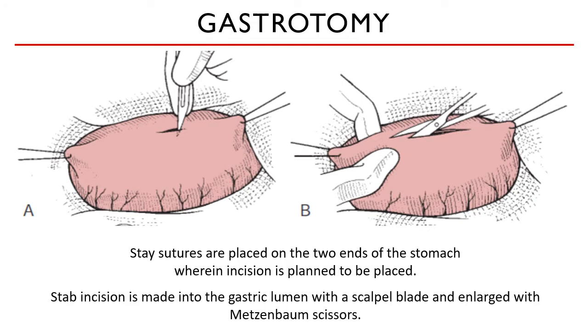The gastric wall is entered through a stab incision and it is enlarged with Metzenbaum scissors. Only make an incision that fits the foreign body — you do not need to make a bigger incision if your foreign body is small. Do not make your incision go through the pyloric area or the cardia area, to prevent any damage to the sphincters on both sides.